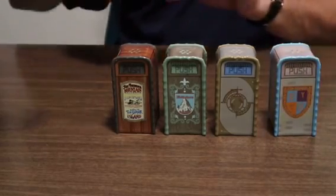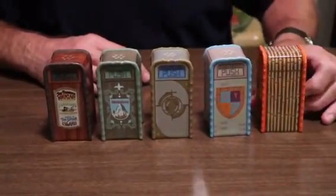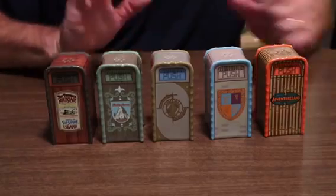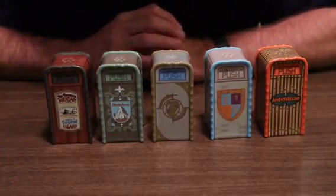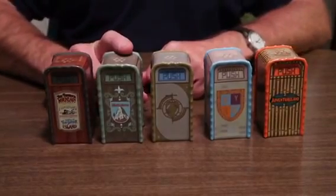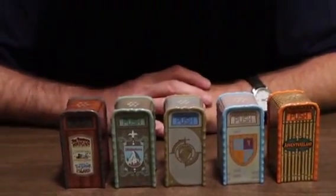And one more that I have — I like this one. Adventureland. It looks kind of like bamboo on the side, kind of stretched over the top. I like it very much. Now, if I do recall, if my memory serves me right, I believe there's a Small World one that's pretty cool as well. I do not have it. If I get it, you'll see it.